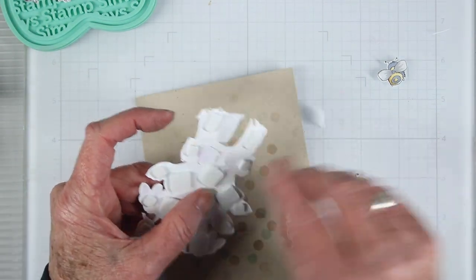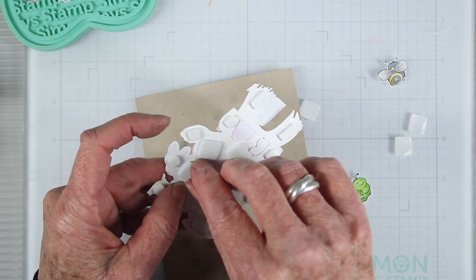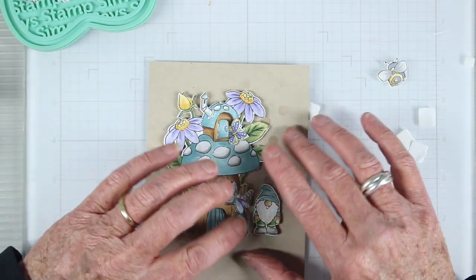I'll be lifting the mushroom cubby house up from the background of the card, just peeling off some of the adhesive backing and positioning it onto my panel.